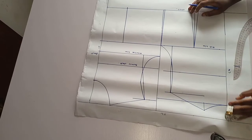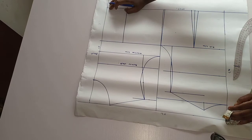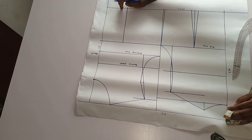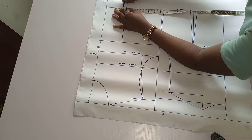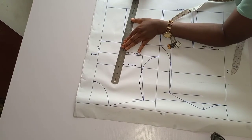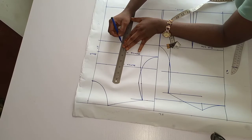Remember we use half inch ease for the dart — you do the same on the front part as well. That dart is going to be one inch — that is half inch on both sides — so I'm going to take half inch on both sides of the dart line and connect to the bust points.